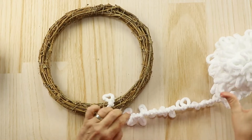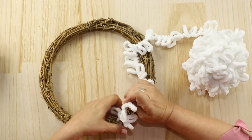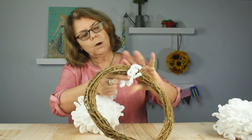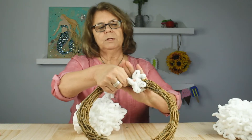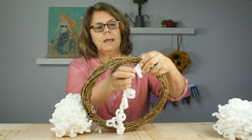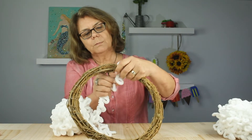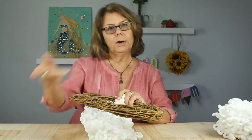When you wrap, you want to make sure that the loops are standing away from the wreath as much as possible, and you want to wrap really snugly and close to the previous wrap. I'm holding these loops back with my hand as I bring the next one around, so that the loops will be popping off the wreath to give the effect that we want. And as you go, make sure your grapevine wreath is not showing through. I'll probably run out of yarn before I get to the other end, so I'll just add more yarn and keep going.